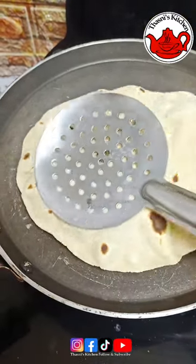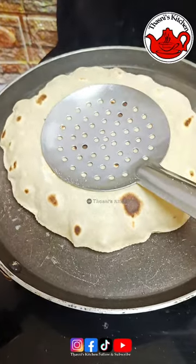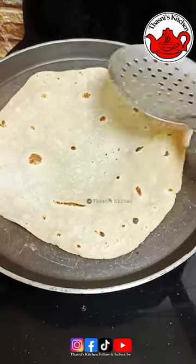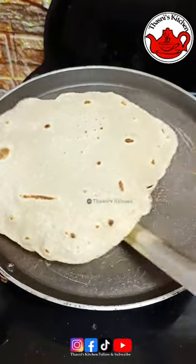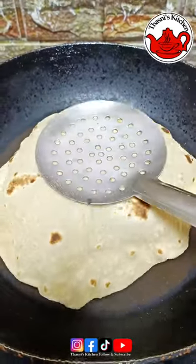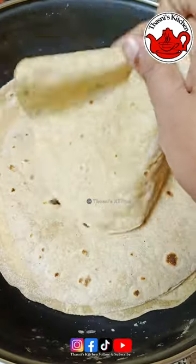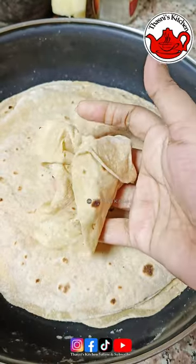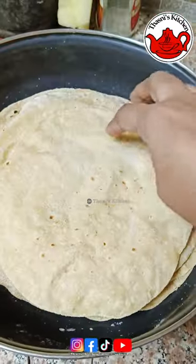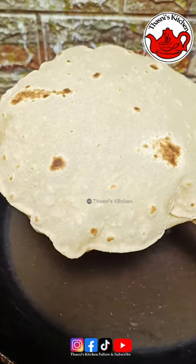Let's make the first chapati. I'm going to make a couple of chapatis — a little one and a simple one. We are going to make a soft chapati. I like the chapati. I will try it for you. Thank you.